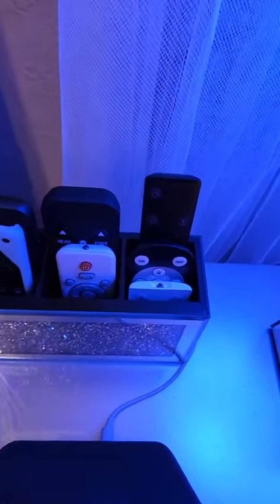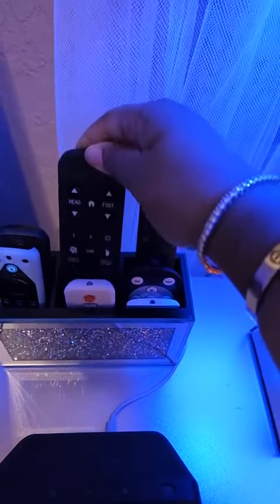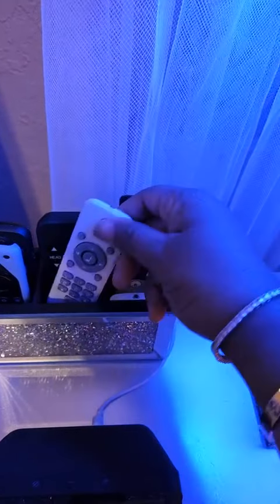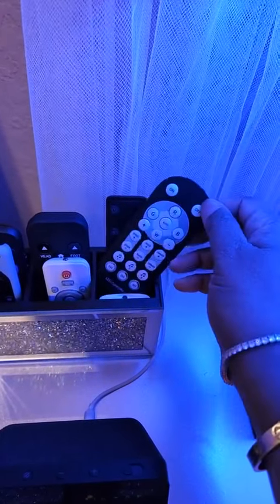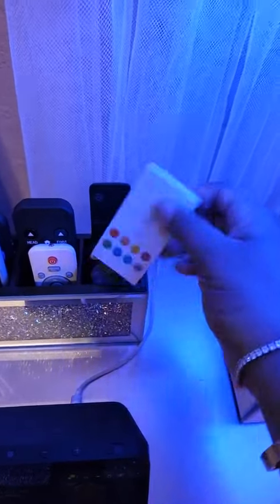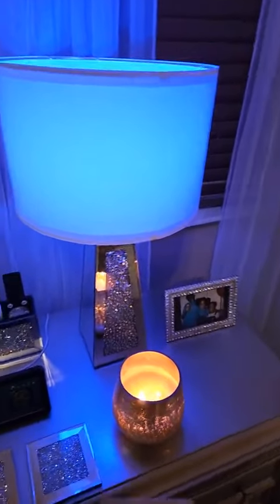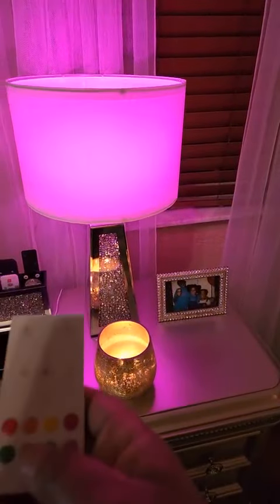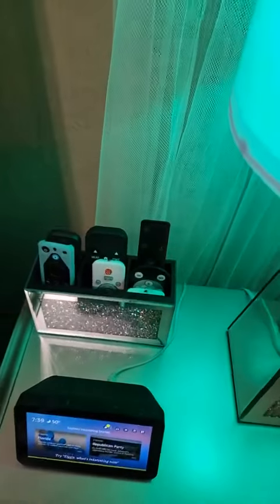Don't ask me why I have so many remotes, but I have my TVs, this is for my sound bar, this is for my bed, this is for my galaxy lights with my ambient sounds to sleep, this is for the lighting behind my television, and this is for my bulb right here that changes colors. I absolutely needed this and it's perfect — I highly recommend it.